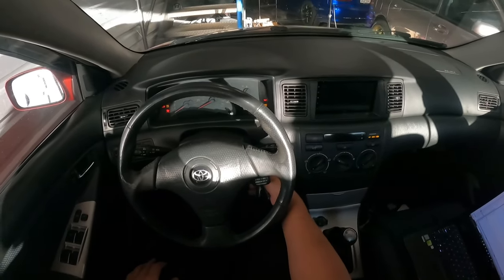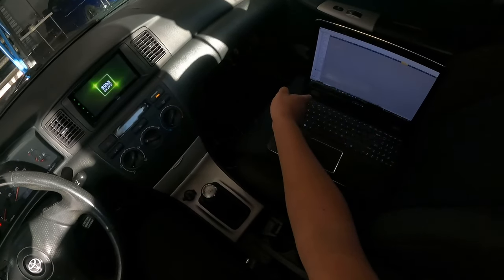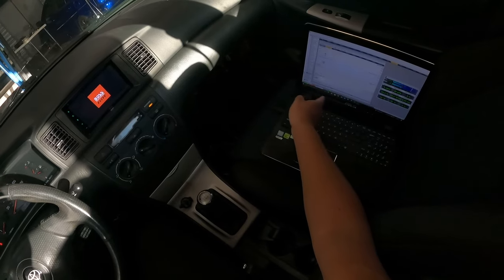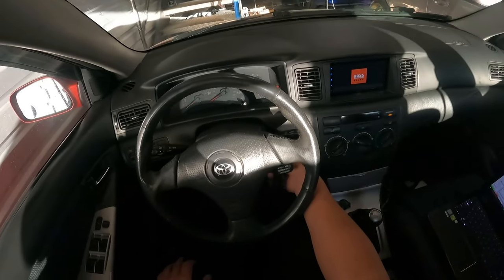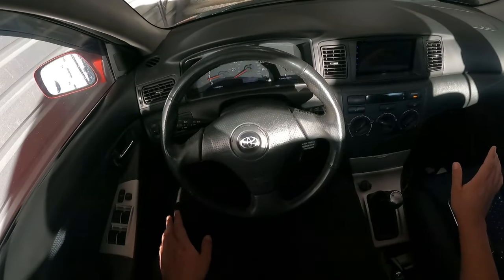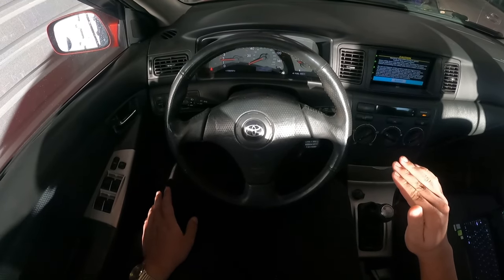Let's give it a start. Connected — should say connected. Is it connected? Connected, and it starts up. Okay, idle should settle down.